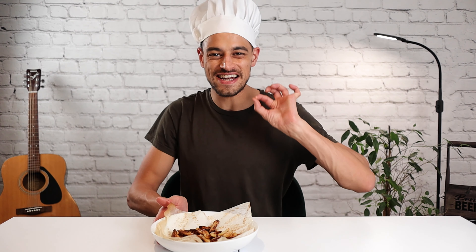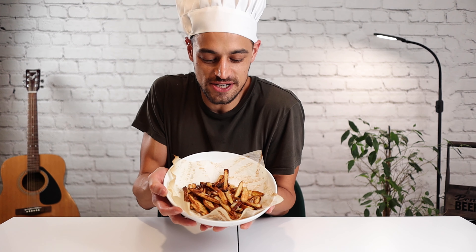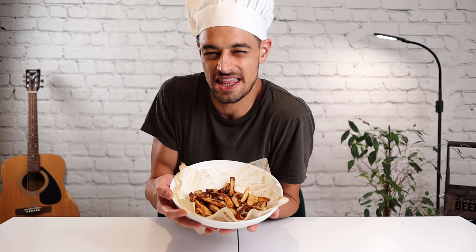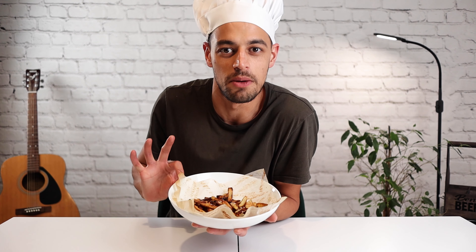The most fantastic home-cooked chips you're ever going to eat. They're absolutely beautiful. I've finished mine with a little bit of Maldon sea salt, because why not? And they're looking absolutely superb. Now we're going to try them.